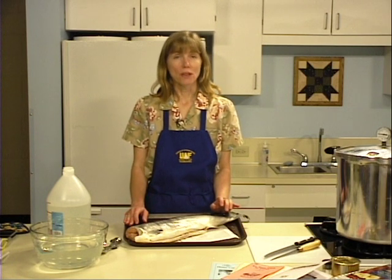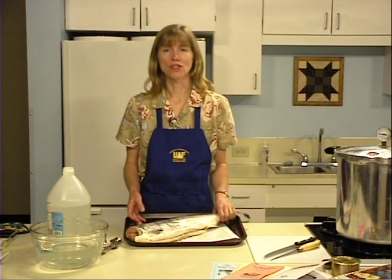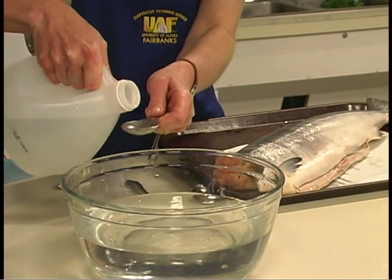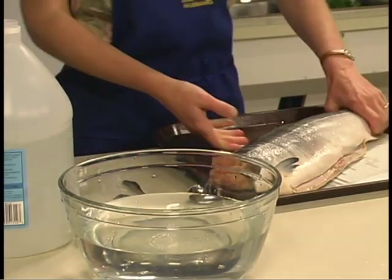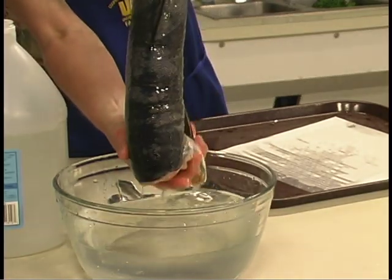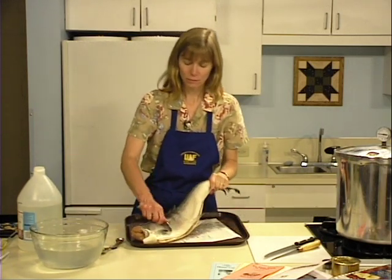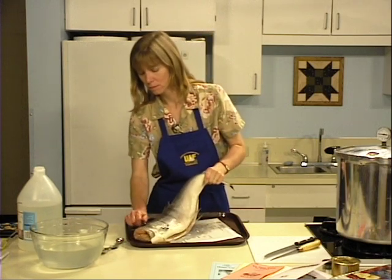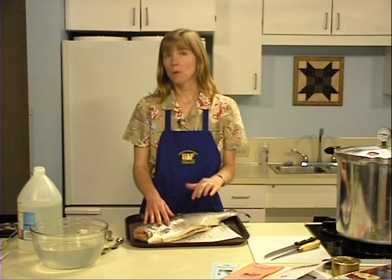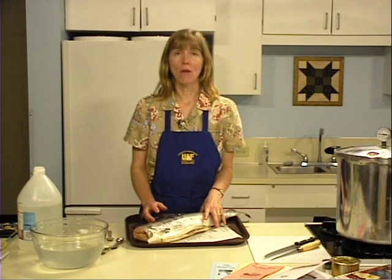When using frozen fish, thaw it in the refrigerator or under cold running water before canning. Trim away any freezer burn, then rinse your fish in cold water. Vinegar may be added to the water — up to two tablespoons per quart — to help remove the slime. Then trim away the head, tail, and fins, and scale it. Skin may remain on salmon or halibut when canning. You can also leave the bones in when canning salmon, as the bones will soften during canning and increase the calcium level. For halibut, however, you need to remove the bones.